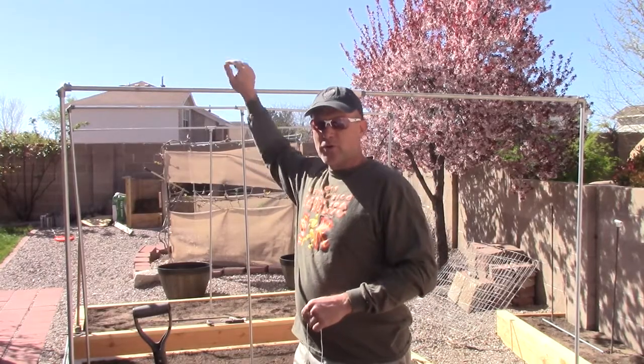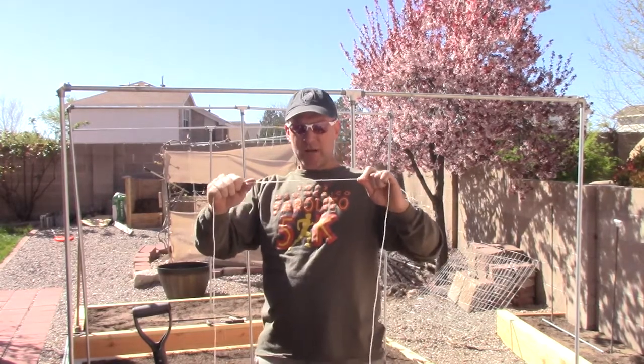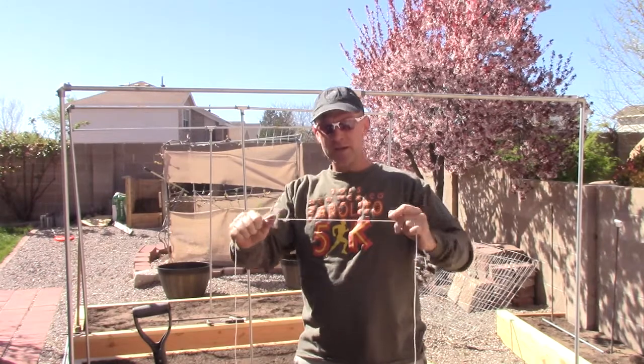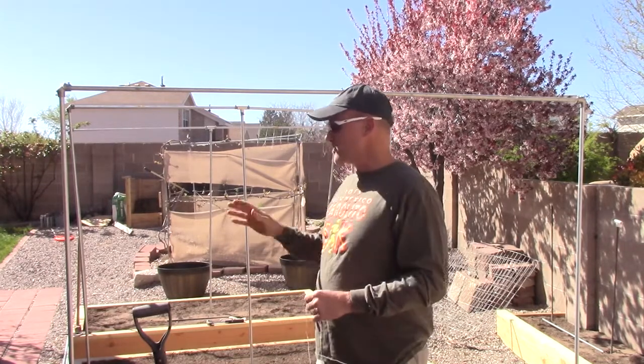We've got all of our frames built for our trellises. This year what I'm going to try is using some 25-pound nylon twine, but I am wanting to grow some bigger stuff this year — some pumpkins and things like that that I want to try to trellis.